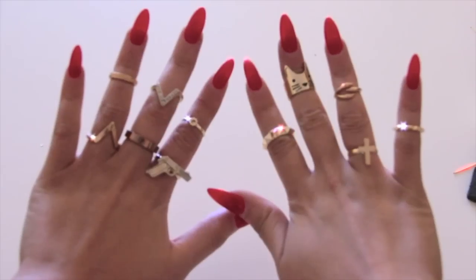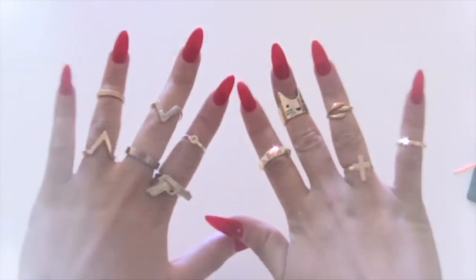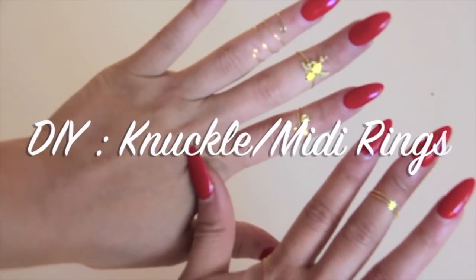Hi loves! I know you guys love mini rings and knuckle rings, so I figured I would show you a really quick, easy DIY on how to make your own.